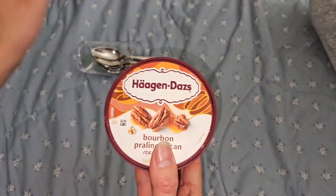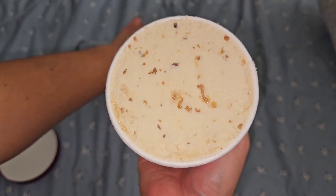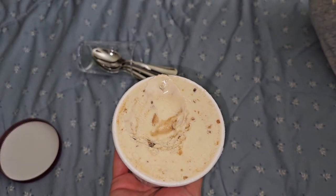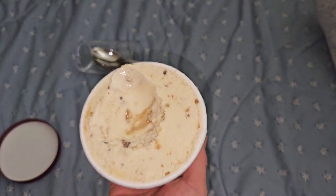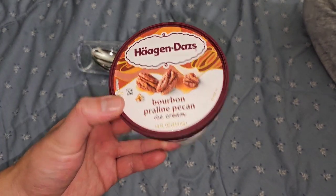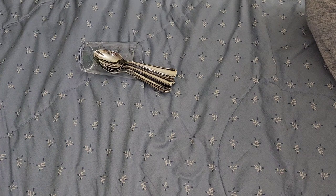Here's the second one - bourbon praline pecan. I don't think I'm going to like this one. It tastes like very sweet whiskey. I don't really drink much, so you'll have to take her word for it. It has little bits of pecan in it.